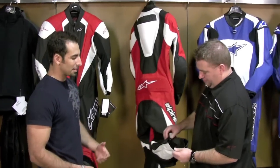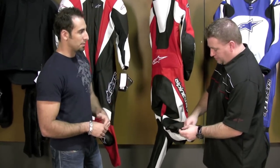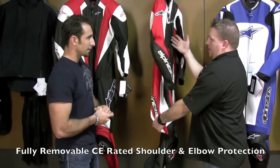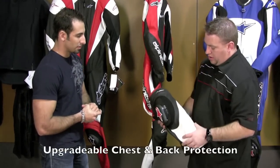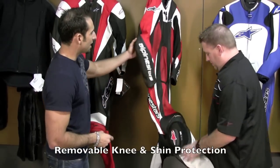There aren't many times where you really want to pull the armor out of the suit, but in terms of removability: the actual shoulders, elbows, chest, and back will come out of this, as well as the actual knee and shin guard — so the knee cup will come out as well.